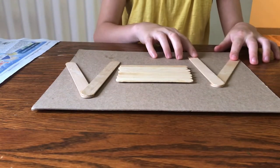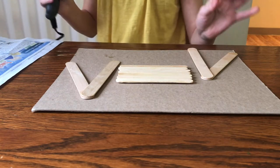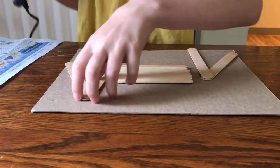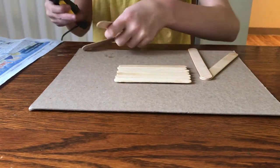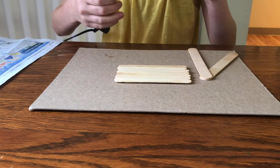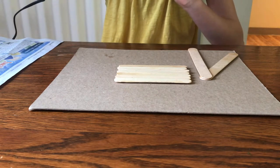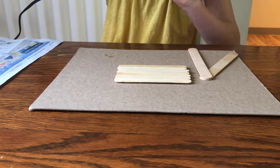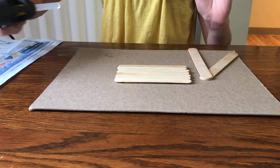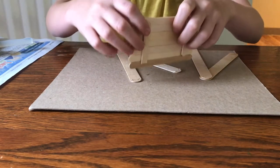My hot glue gun is warmed up. Remember, if you're inexperienced with a hot glue gun make sure you have an adult helping you. At the bottom, the same as we were doing with the Elmer's glue, put a little line. If you don't have a hot glue gun you can use other glues — just make sure they're non-toxic so if your hamster ingests them it won't hurt them.